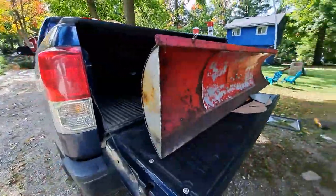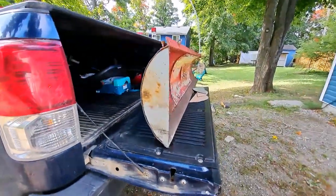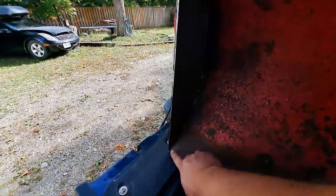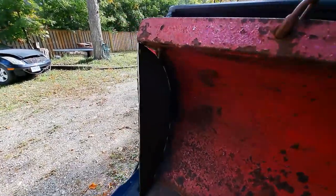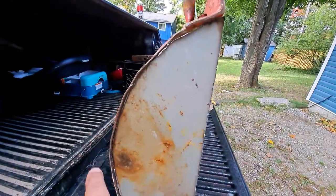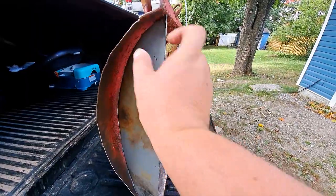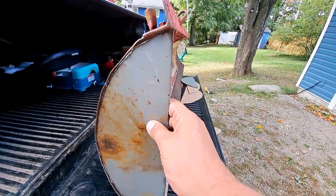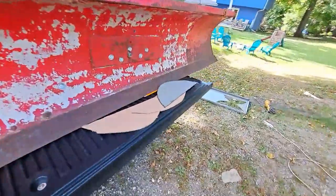Our metal is cut. As you can see, I've got this one sitting in here — that's essentially the idea. I'm going to start tacking this in, starting by tacking the top and bottom corners. For little gaps I'll just lightly tap them with a hammer. I'll do maybe two nice-size tacks every couple of inches — maybe two-inch tacks every few inches — rather than welding all the way through.